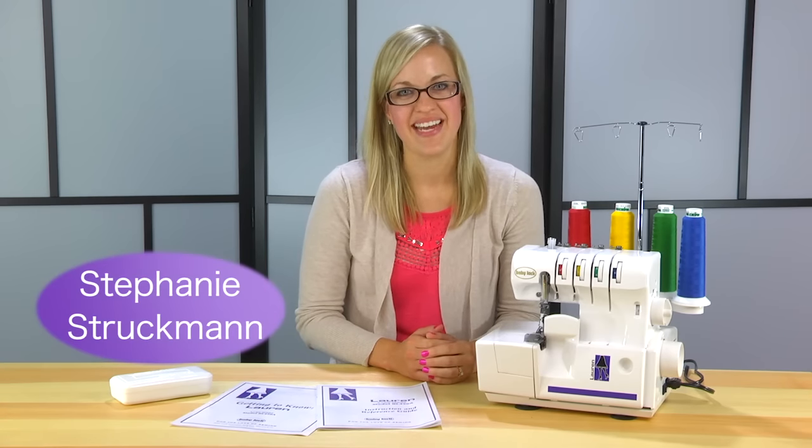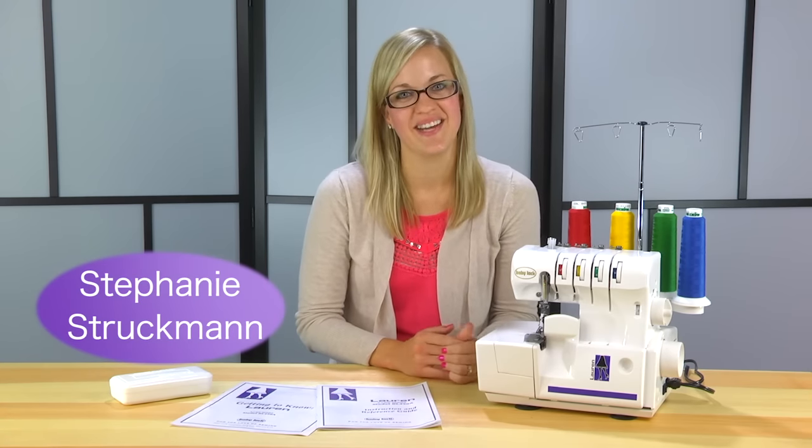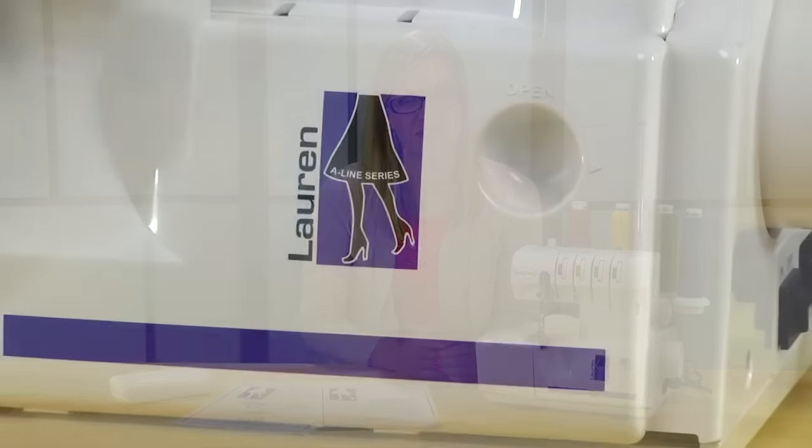Hi, I'm Stephanie with Baby Lock, and I'm so excited that you're here today to learn about your Baby Lock more in serger.